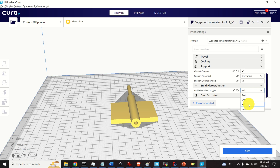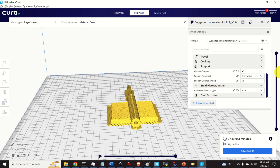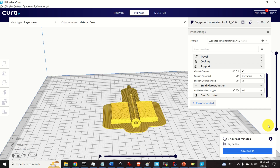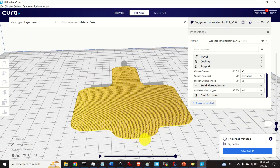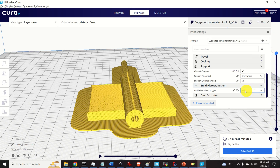Let's see what brim and raft are. If you click on brim and then slice, you can click on preview to see the initial layer — it's a brim. Now let's change this to raft and click on slice. In the preview you can see the initial raft layer on top of which the part will be 3D printed. I will select raft.